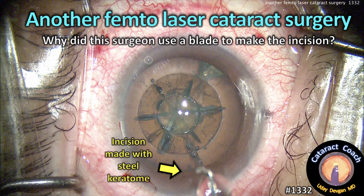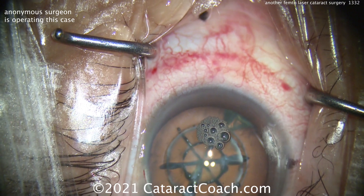CataractCoach.com — another femtosecond laser cataract surgeon. So why did this surgeon use a blade to make this incision? Check it out.